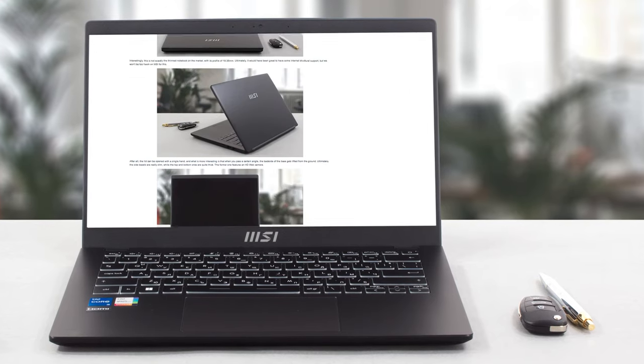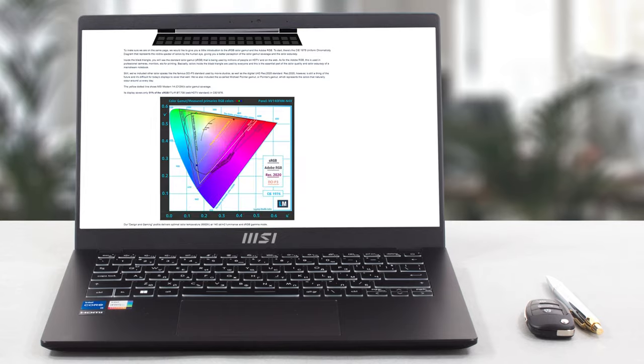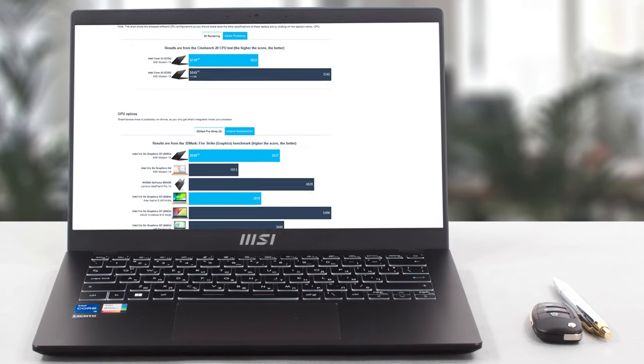Of course, we've done a lot more tests and you can check out all the results in our in-depth review video on LaptopMedia.com. You'll find the link in the description below the video.